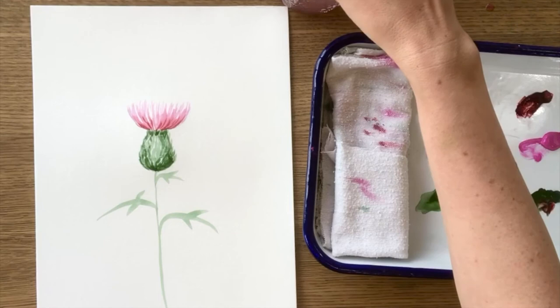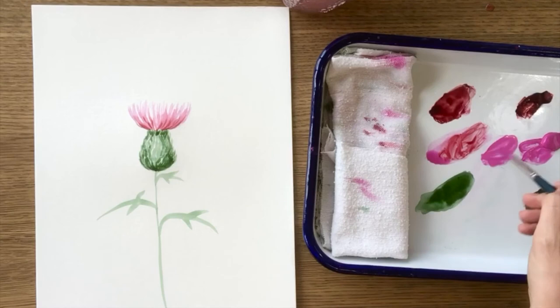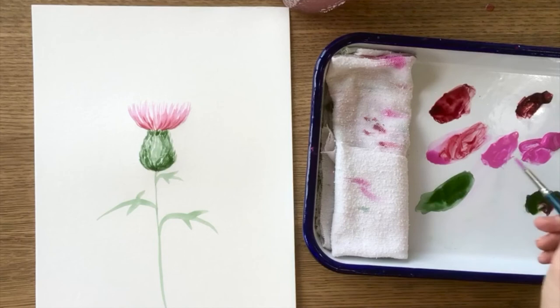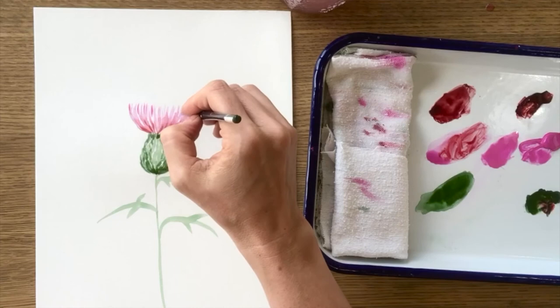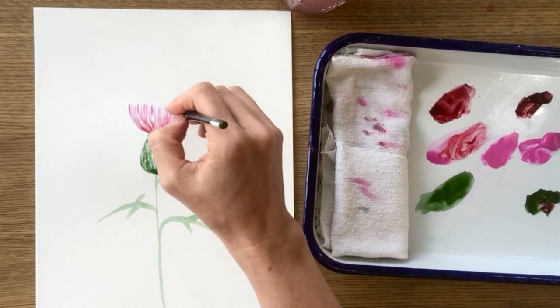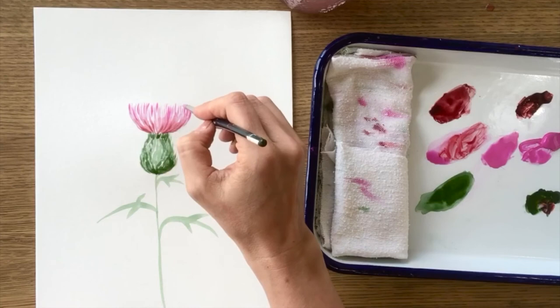To finish your petals, mix up that really beautiful cool pink, going for the consistency of about whole milk — so it's going to be a little more vibrant. Using the very sharp tip of your brush, just feathery strokes, add in the tops of these petals where they would kind of come down and meet the shadow. I always like to add a few kind of crazy ones off the side because it feels a little more realistic.